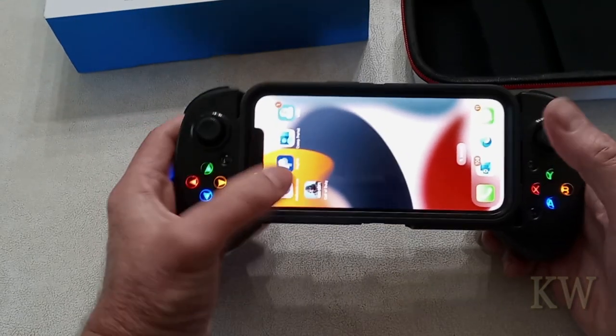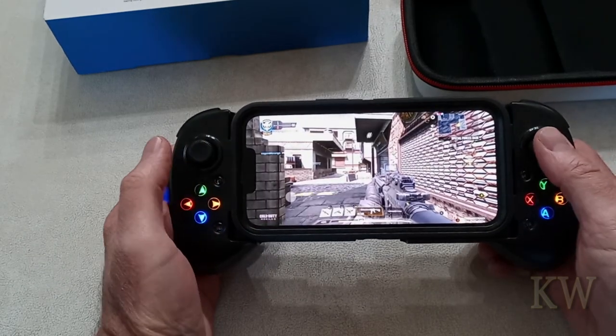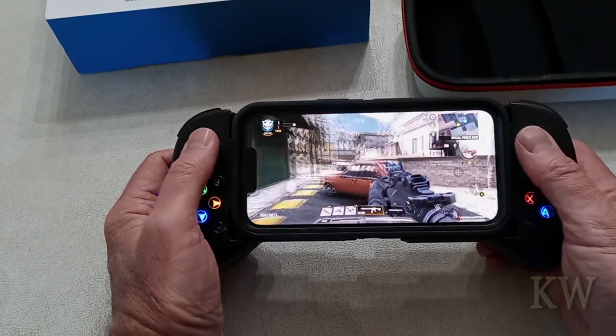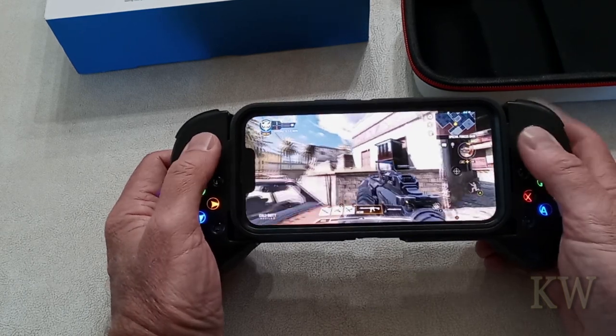I got it all hooked up. I did put Call of Duty on here — kind of cool about this is I really had to do no configuration. You can see it all works great, it's kind of a lot of fun. The whole game basically just figured it out on its own, which was kind of neat.